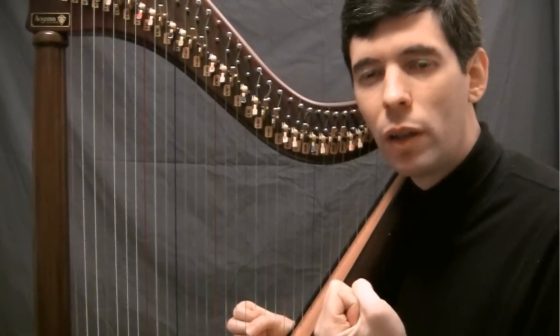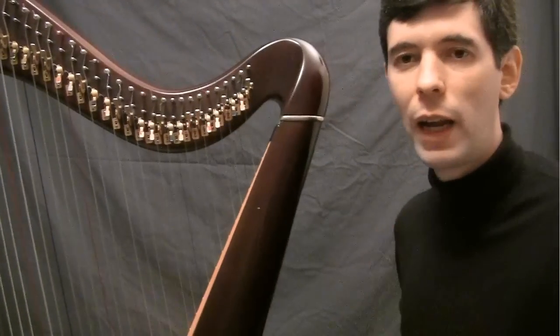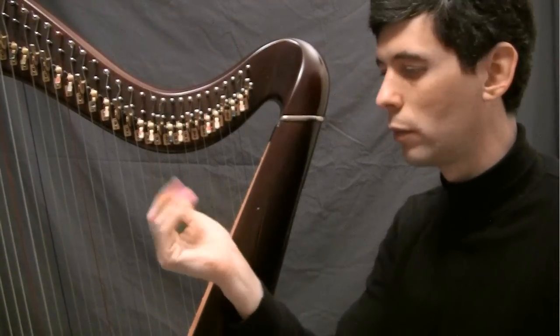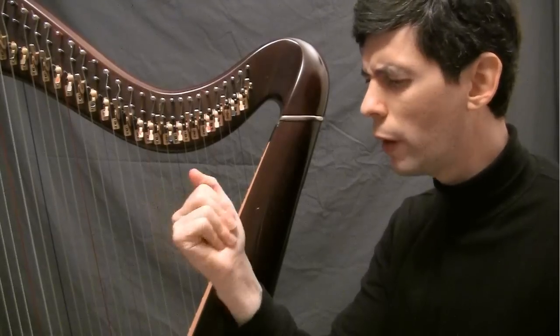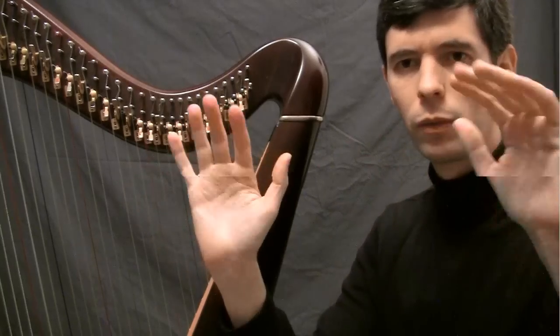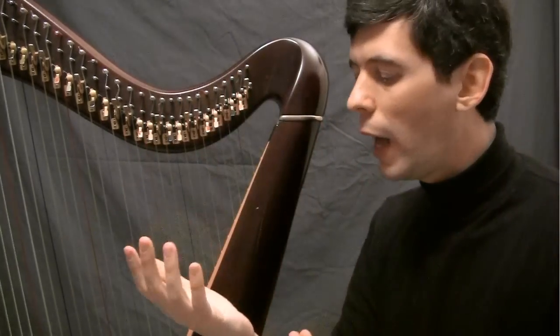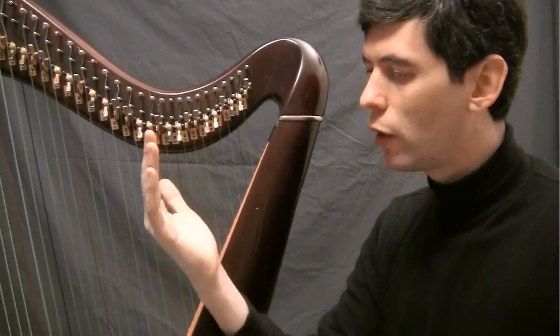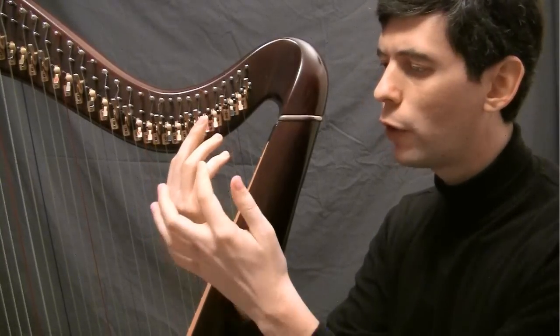The basic motion to play the harp is very simple — it is the closing of the hand. This closing motion comes from these first two knuckles.